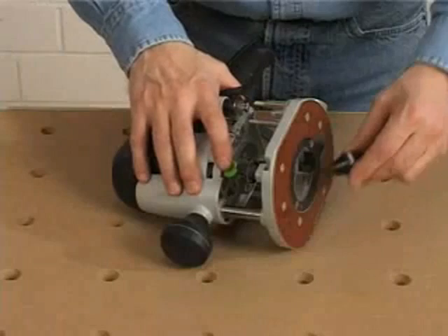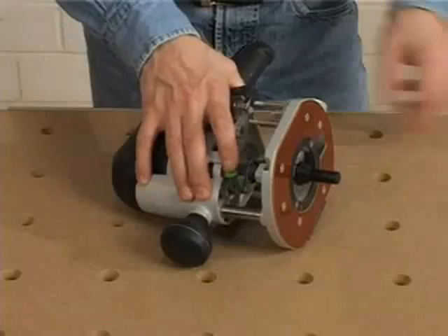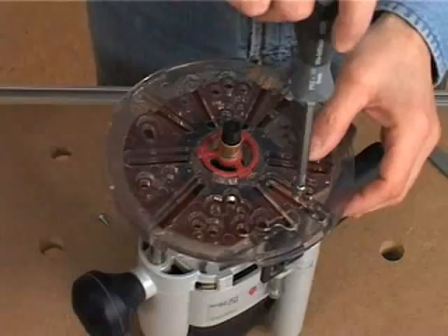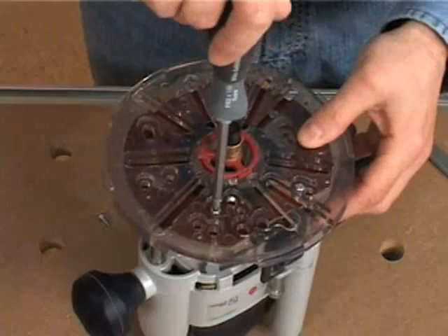First, we'll get started by installing the TurnLock baseplate. After removing the baseplate that came with your router, insert the narrow end of the centering pin into the router's collet and secure it tightly in place as recommended by the router's manufacturer. Next, with the 5 1/8 inch bushing installed in the TurnLock baseplate, slide the bushing over the centering pin and turn the baseplate until the pre-drilled holes and slots align with at least two of the holes found on the base of your router. A router mounting key listed in the hole combinations for many popular routers can be found with your manual or at www.MilesCraft.com. If necessary, use the screws supplied with the baseplate to properly secure it to your router.